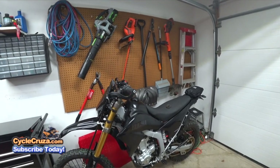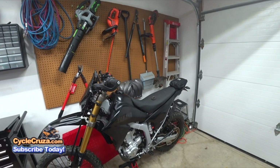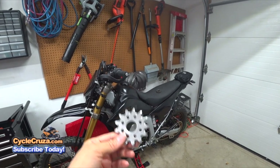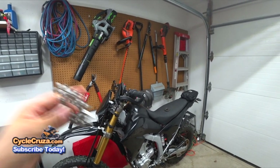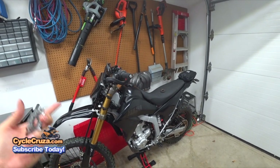Rocky Mountain ATV called me. They said they sent the information over to Pro X, spoke with them, and Pro X said the counter sprocket was probably installed incorrectly — which is the reason for the damage — and that they will not pay for it.